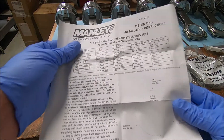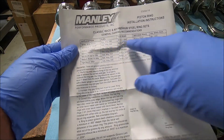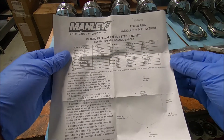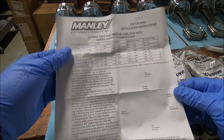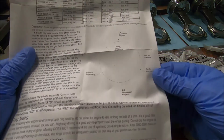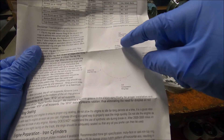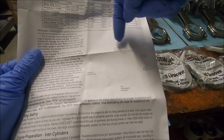The Manly piston rings come with a lot of information in the directions. We'll take a look at this to figure out what we want to file our top ring and second ring down to. Down here it's got the ring orientation, and the oil expander ring gap range is going to be in this area.